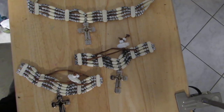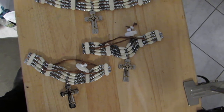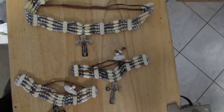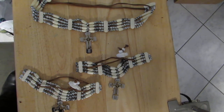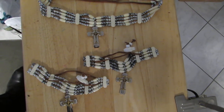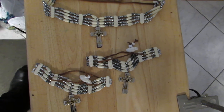This is some Native American beading that I made. I put this together and I added the crucifixes in. I figured it was a little different — something I like. Nice thing about making my own jewelry: I make it any way I want it.